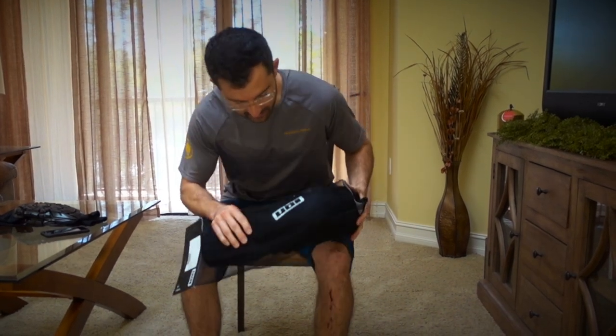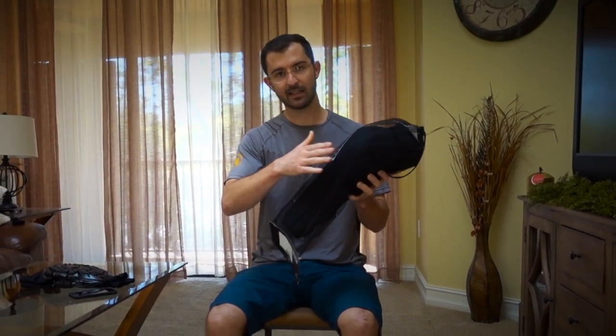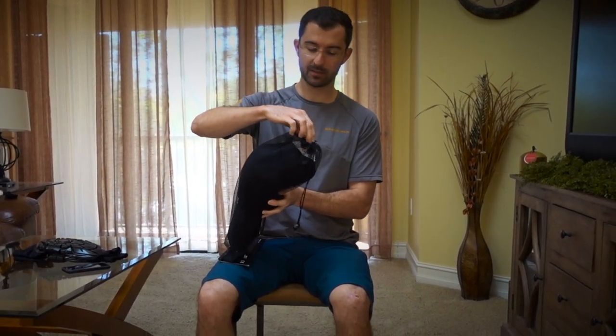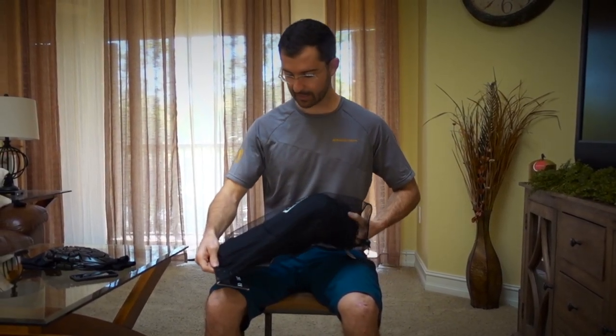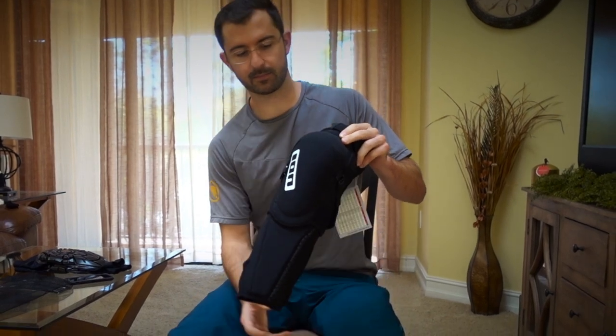We are reviewing the Ion K-Pak Select knee and shin combo pad. I ordered it off Amazon — kind of expensive, $180 with tax. I got the small. Let's zoom in on this.